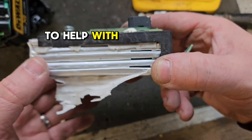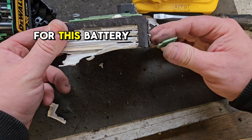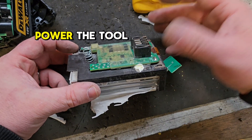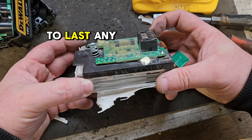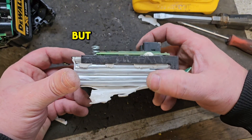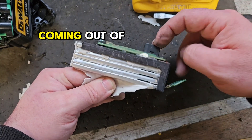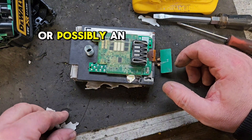And that gap is supposed to help with cooling. The advantage, allegedly, for this battery is it gives you more power output to the tool. In practice, it doesn't seem to last any longer between charges, but the power you get will be more significant coming out of here. That's useful when you're powering a saw or possibly an angle grinder.